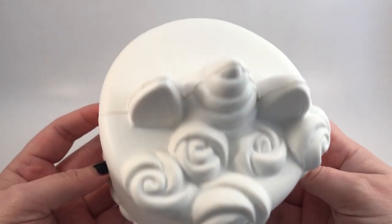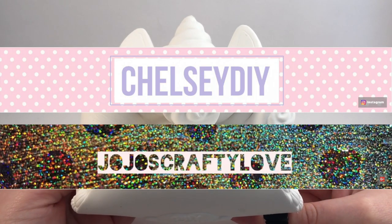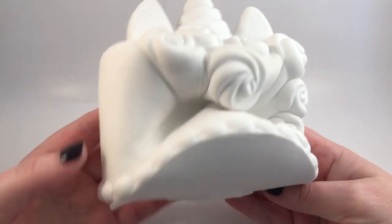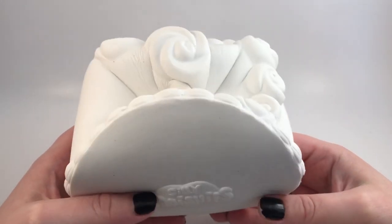Hey guys, it's Holly and it's time for another deco squishy collab. This one is with the lovely Chelsea DIY and Jojo's Crafty Love. We decided to take this silly squishies unicorn and turn it into a Halloween unicorn. Well, mine's not really a unicorn anymore.